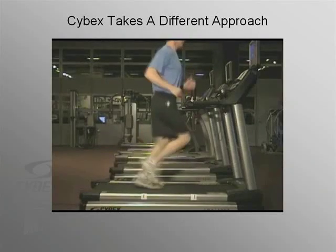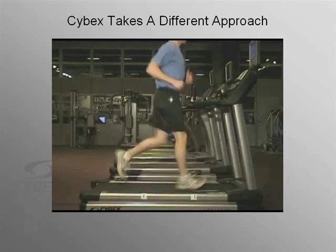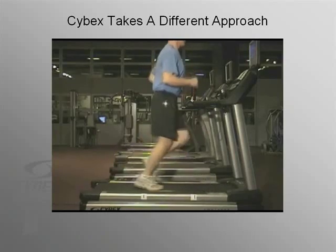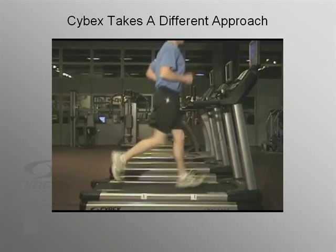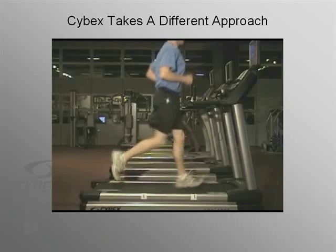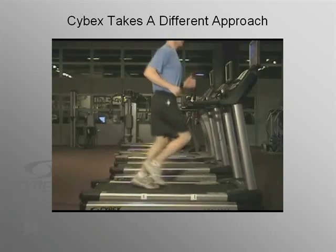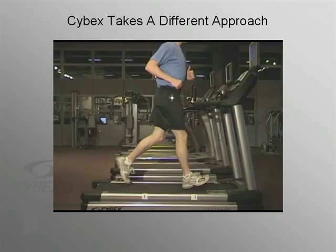At Cybex, we approach cross-trainer design very differently. Rather than simply reproducing motion, we analyze it and decompose it. Running, for example, has two phases: the stance phase, from heel contact to toe-off, and the swing phase, from toe-off back to heel contact. The purpose of stance is to absorb the weight of the body on landing and to propel the body through space. Swing allows the leg to return to the ground in front of the runner. Watch here as the runner moves first through the stance phase, and then into swing.